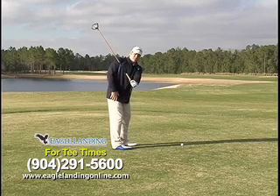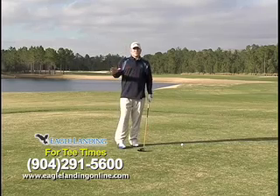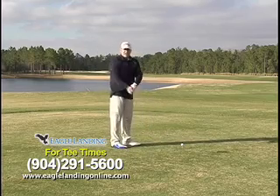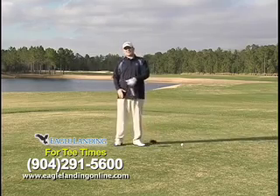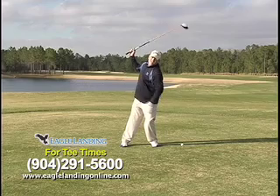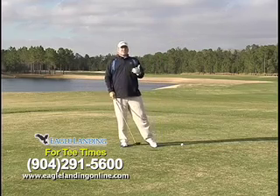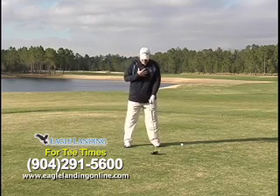Now the next thing that happens from this handshake position is the shoulder rotation and the load. Everybody loads when they do something athletic — whether you throw a ball, swing a golf club, play tennis — you're going to load it to the right side so you can unload it to the left. No different in the golf swing. So many times we see players loading here and then going back here, which is going to create those golfers that top it or slice it. You may be one of them.